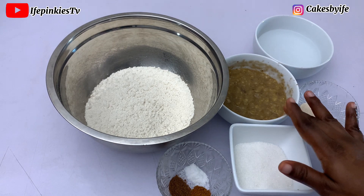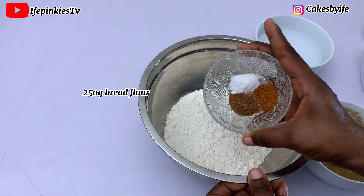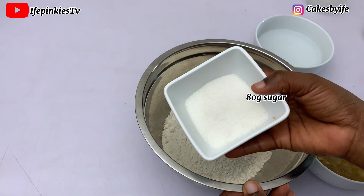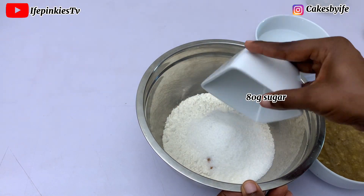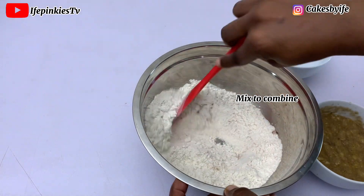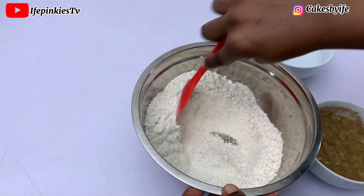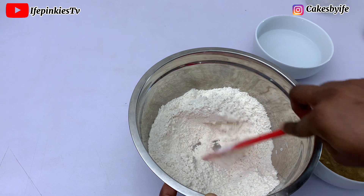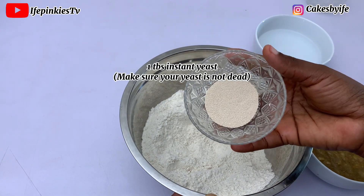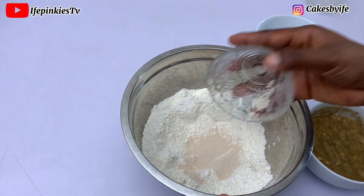I've sifted the flour. In this bowl I'm going to add in my salt, my pepper, and my nutmeg powder. I'm going to add in my sugar and give this a mix — you just want to stir everything to combine before adding in your yeast. I prefer to stir everything before adding my yeast, so now I'm going to pour in my yeast.